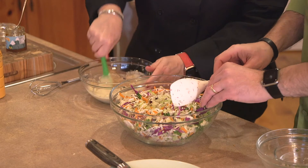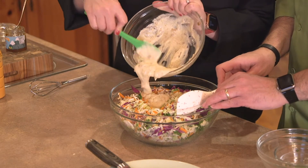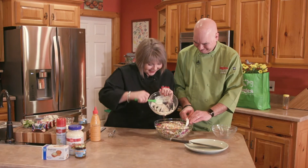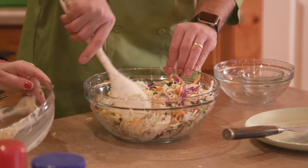I've got this mixed up well and I'm ready for the dressing. I might should have given you a bigger bowl today, it looks like. I'm just going to fold this dressing in — we want to make sure it coats the slaw well.